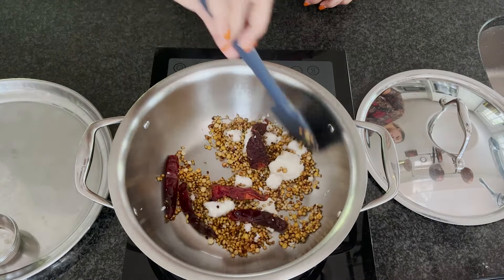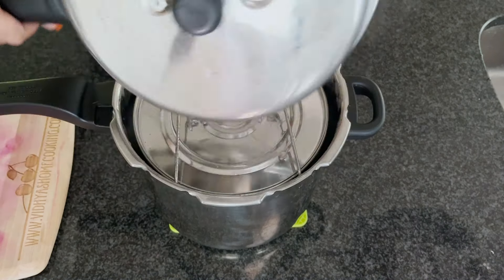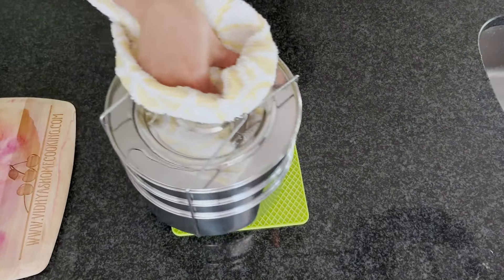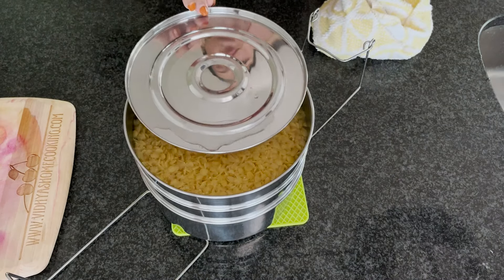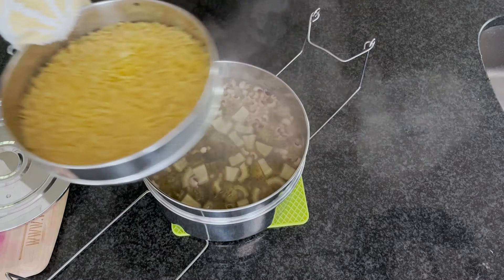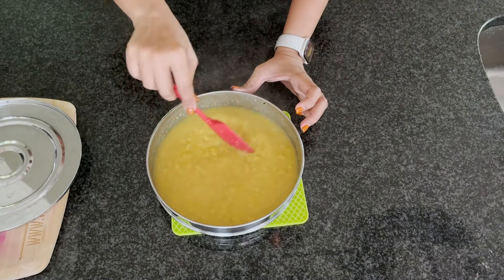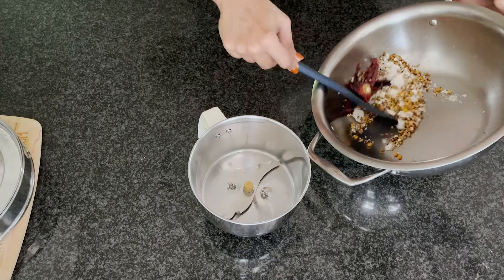The pressure cooker has done its magic. Carefully open it — please be cautious of the steam, especially if you're a beginner. Carefully take out the pressure cooker inserts. As you can see, everything is well cooked — here is our toor dal, our cow peas and bitter gourd mix, and the radish. Now I'm going to mash the toor dal. If you prefer some plain rice with toor dal and ghee, set a little aside and season it with salt, but today I'm using all of it for the pitlai.